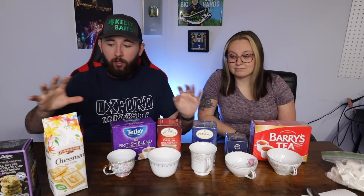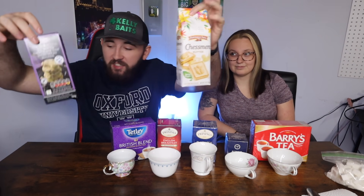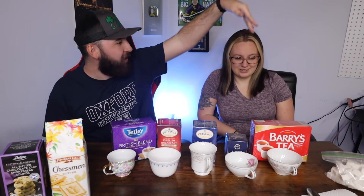What is up guys, welcome back to a brand new video! Today we're taste testing British tea for the first time for a lot of these. As you can see, we got a whole spread out here on the table — all kinds of teas, different biscuits, sugar cubes, and the electric kettle over there. We got the whole setup right here.